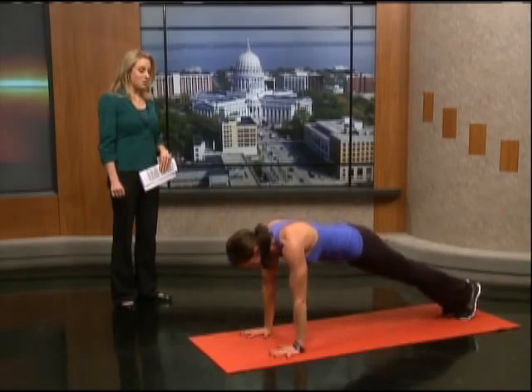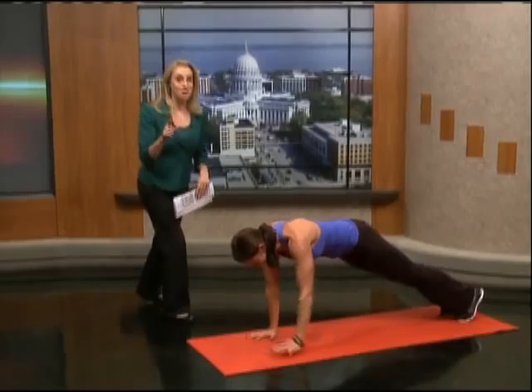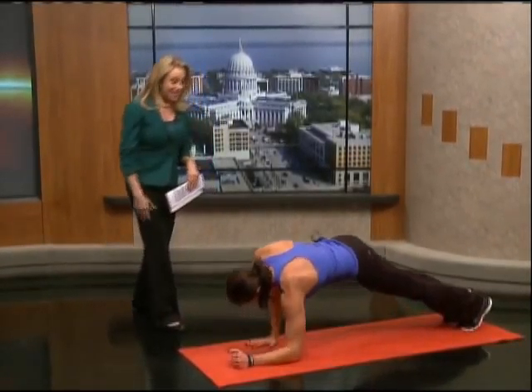I just want to compliment you on how well you can talk and do this — because if you're doing this at home right now, you're thinking the same thing: how is she talking and sounding so good? Allie, thank you so much. We've got some side plank variations that maybe we'll talk about next time. If you'd like to learn more about planks and variations, we'll link you to Allie's site at NBC15.com under news links. Have a great weekend!